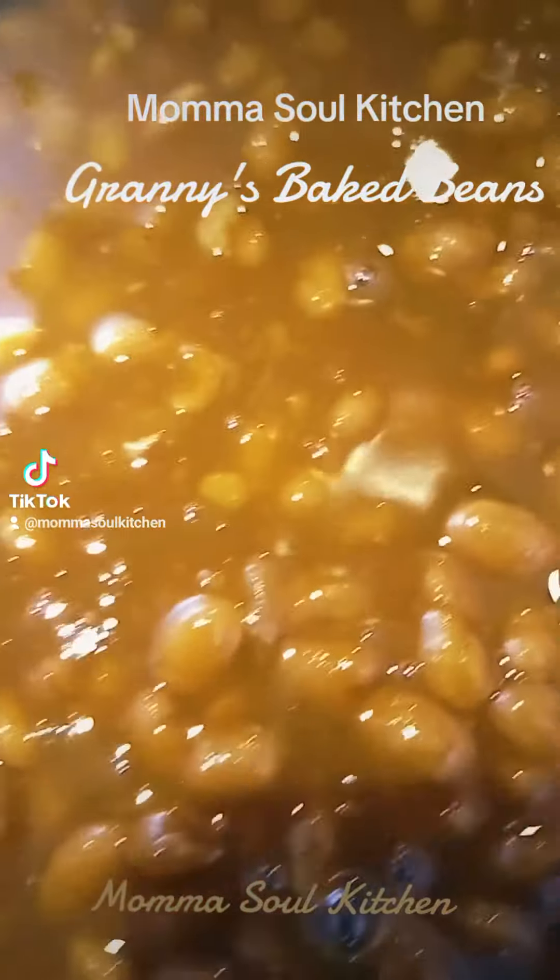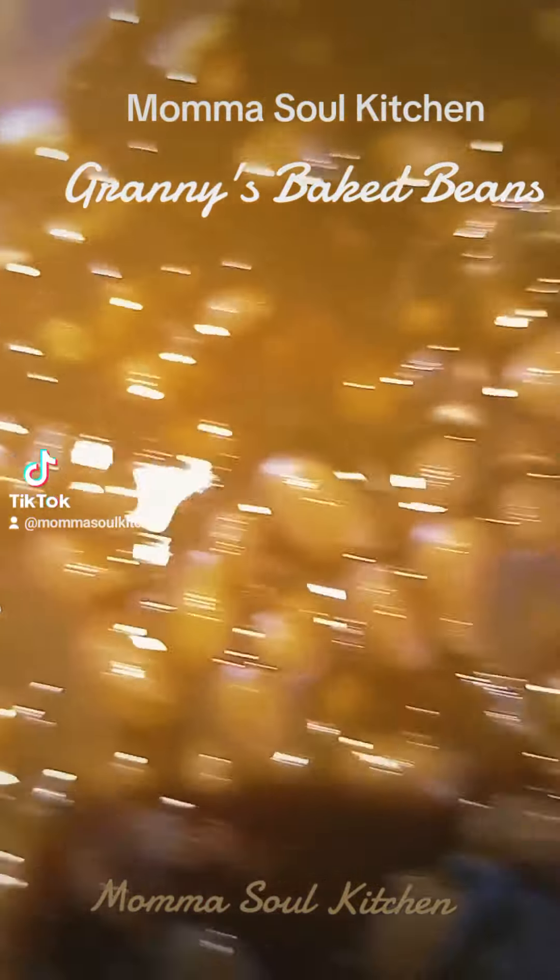Welcome to Cooking with Granny in Mama Soul Kitchen. Today, everybody, we have Granny's Baked Beans.